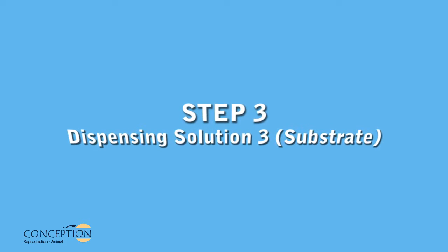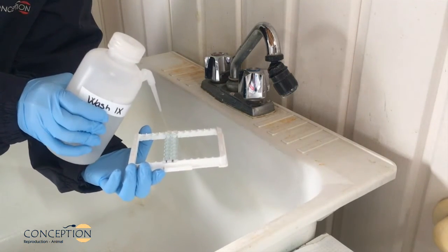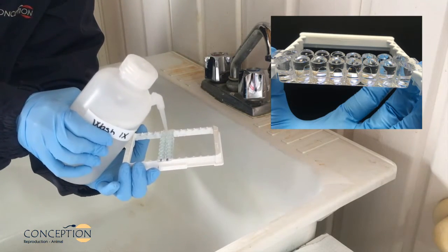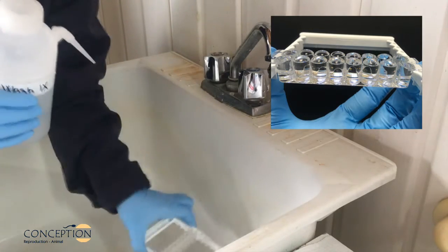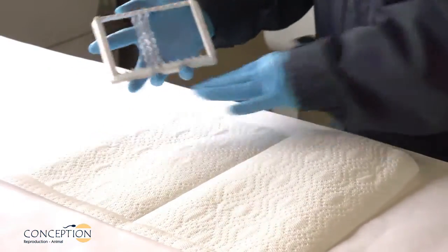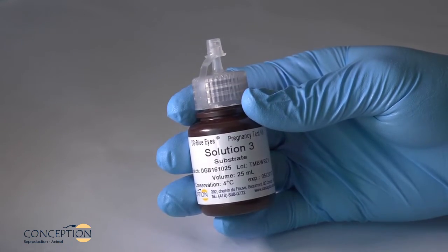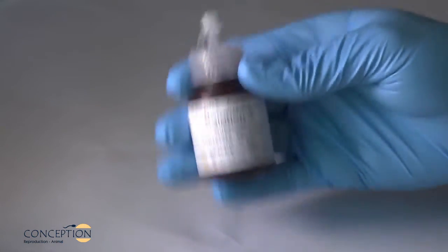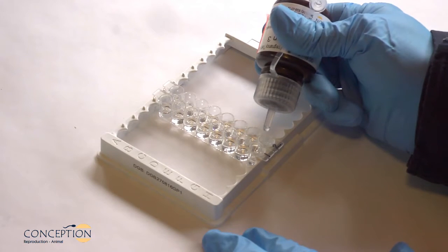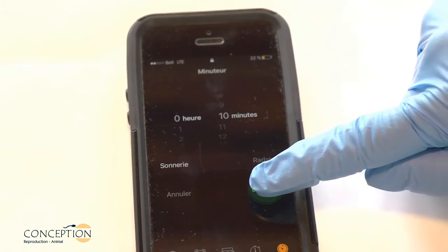Step 3: Dispensing Solution 3, substrate. Remove the plate cover and empty the plate by inverting and shaking vigorously in a sink. Repeat 5 times. After the fifth wash, invert the plate and tap vigorously on clean absorbent paper towel to remove residual liquid. Gently shake Solution 3, substrate, and dispense three drops into each well. Gently shake the plate to mix, cover the plate, and incubate 10 minutes.